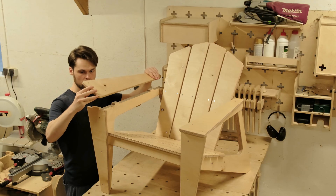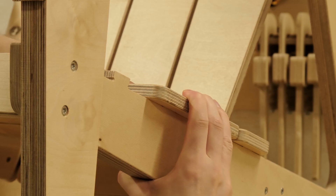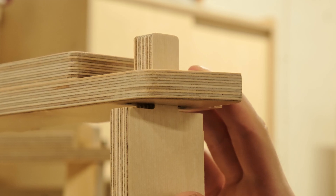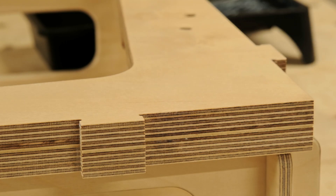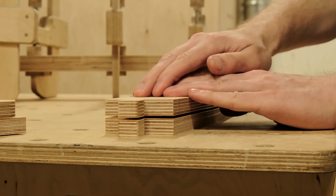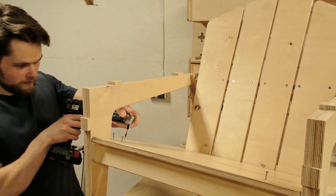A chair might seem like a simple project, but it's actually one of the hardest things to get right. It has to look good, feel comfortable, support real weight, and still go together perfectly. And if you miss the mark on any of that, the whole thing falls apart. So today we will walk through the key things to focus on when building furniture, using our Adirondack chair as an example.